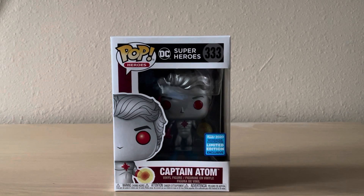Hey guys, this is Nariqliff187 and today we are going to review the Funko Pop Captain Atom from DC Super Heroes. Also, fun fact, he is a member of the Justice League.